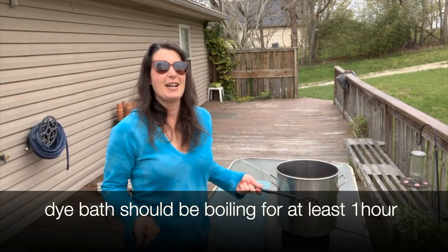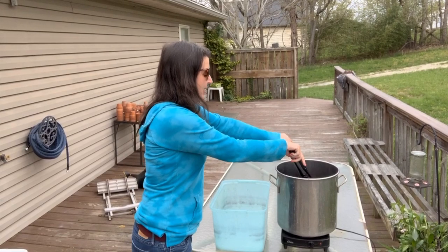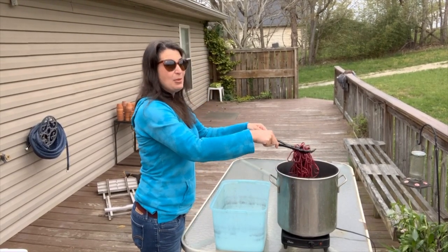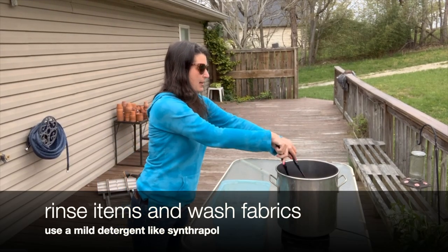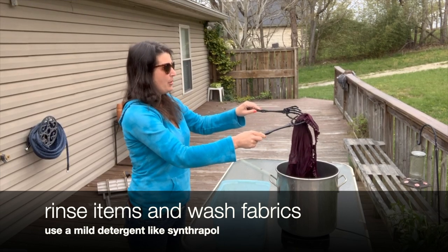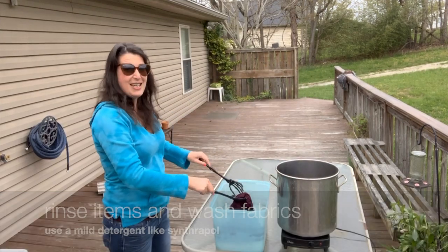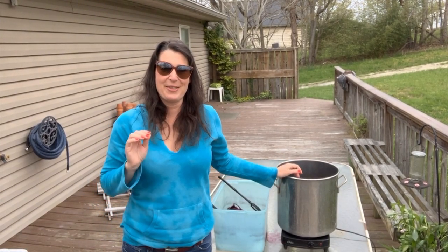Once your pieces have dyed for at least an hour and you've stirred them along the way, they're ready to come out. Remember this is hot, so use tongs or something else to pick up your items and move them into a rinse bath. I'm going to put them in a pot and rinse them with cool water. Fabrics I will wash with a mild detergent and then dry. Now that the dye is done, it can safely be poured down the drain.